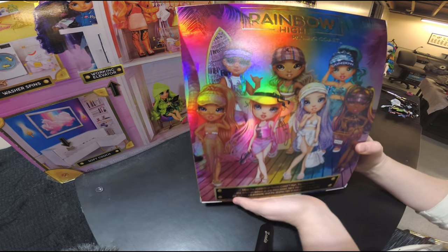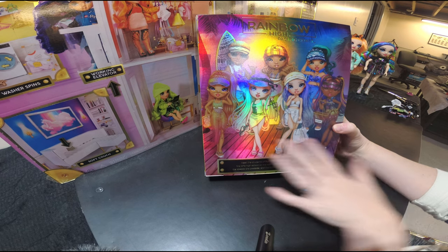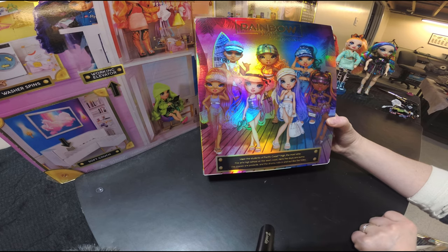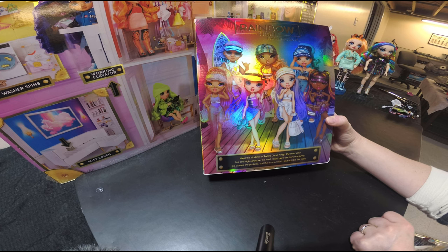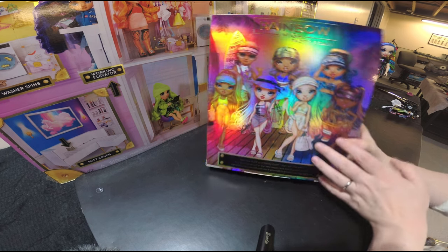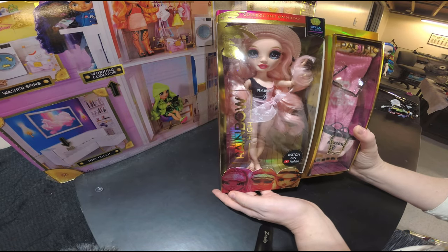Let's look at the back of the box here. You'll see right here it says Rainbow High Pacific Coast, and then it's got a picture of everyone. Down at the bottom it says 'Meet the students of Pacific Coast High, the most elite fine arts high school on the west coast. Here the days are sunny, the classes are poolside, and the drama rolls in and out like the tides.' I just love it. So let's get right in so we can take a look at all of her beautiful details.